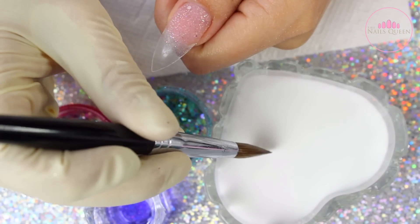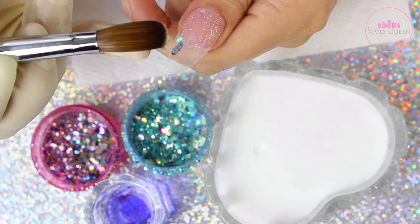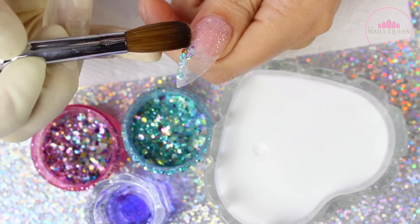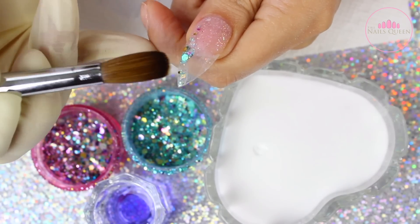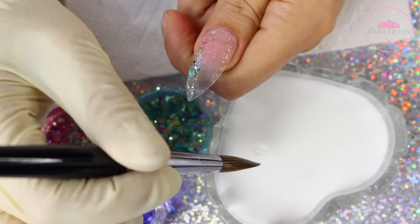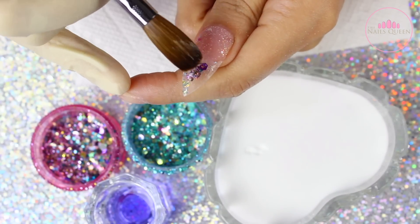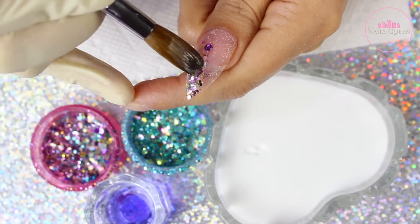Moving on, I am using crystal clear acrylic and I am using two colors from my mermaid collection glitters. I am doing the blue first and I am fading it towards the cuticle area — kind of like falling glitter — and then I am going to be adding another line of the pink and another line of the blue, and so on, and with monomer I am going to be blending those colors together to create a lot more dimension and a beautiful design.